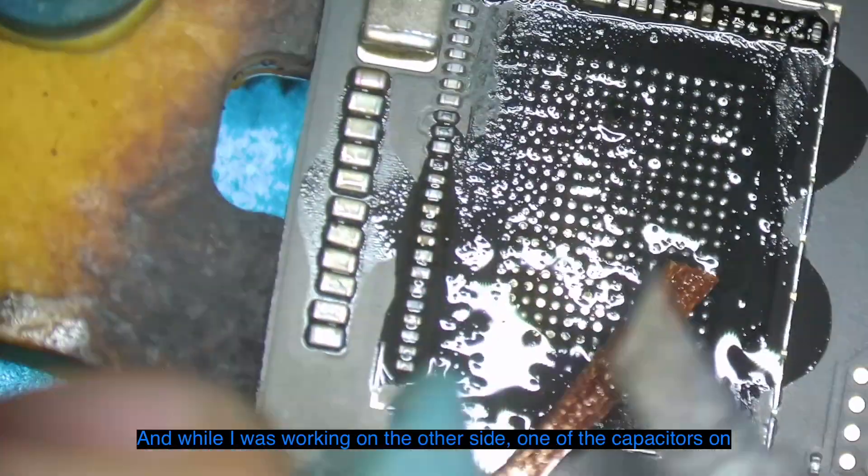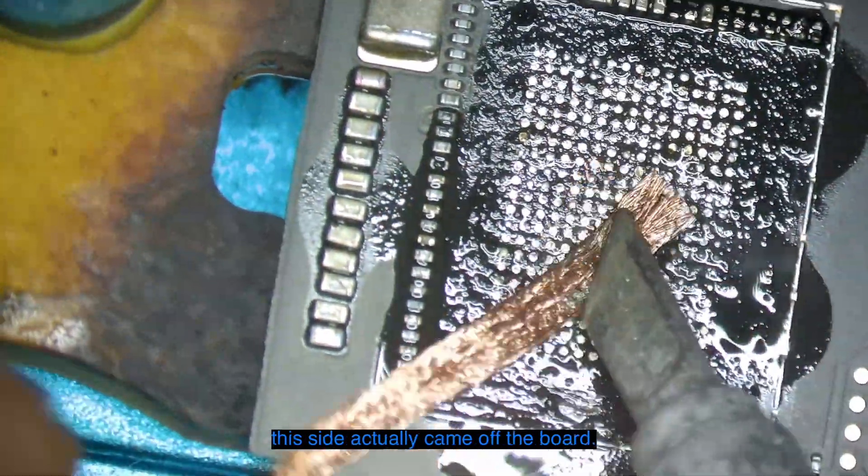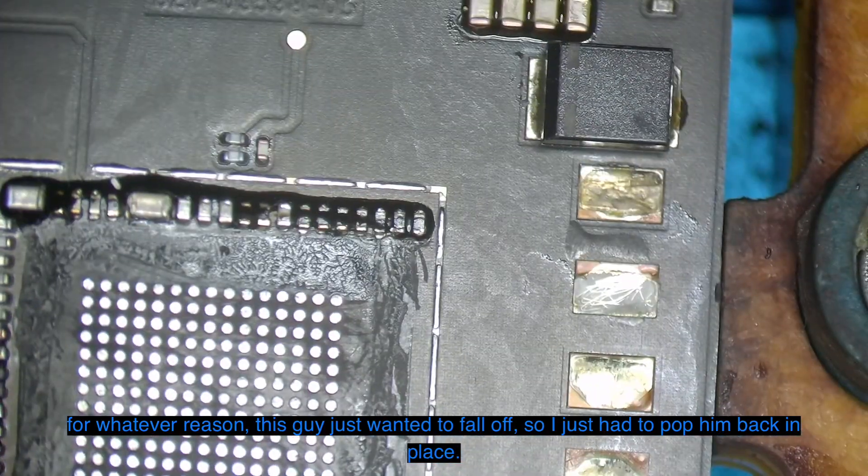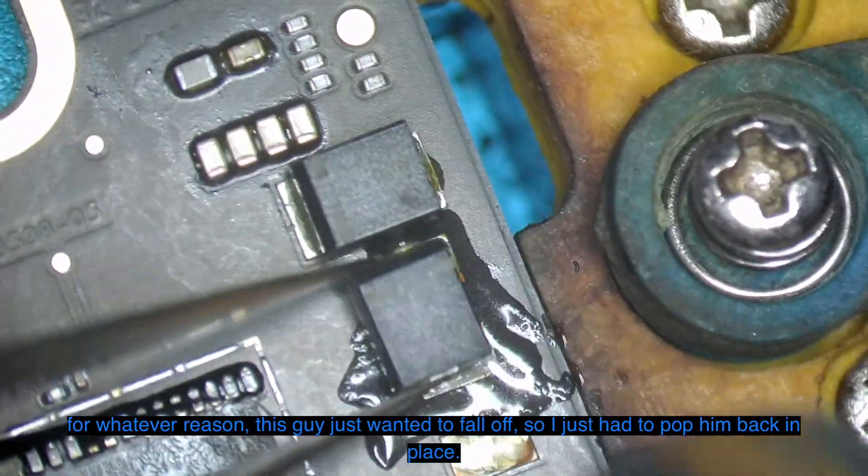While I was working on the other side, one of the capacitors on this side actually came off the board. Normally the surface tension holds these on, but for whatever reason this one just wanted to fall off, so I just had to pop it back in place.